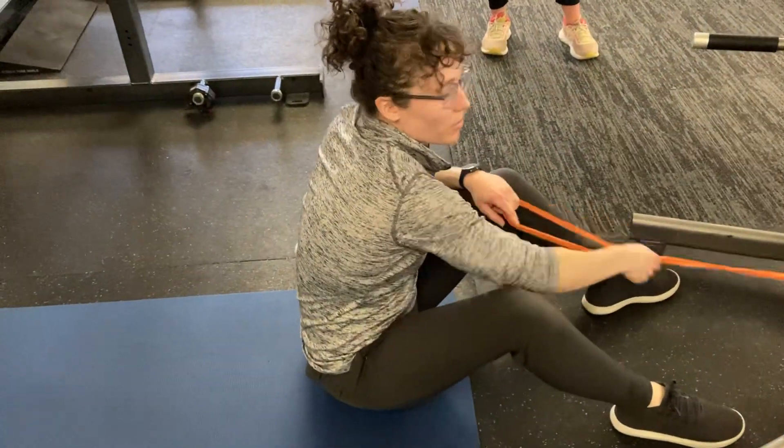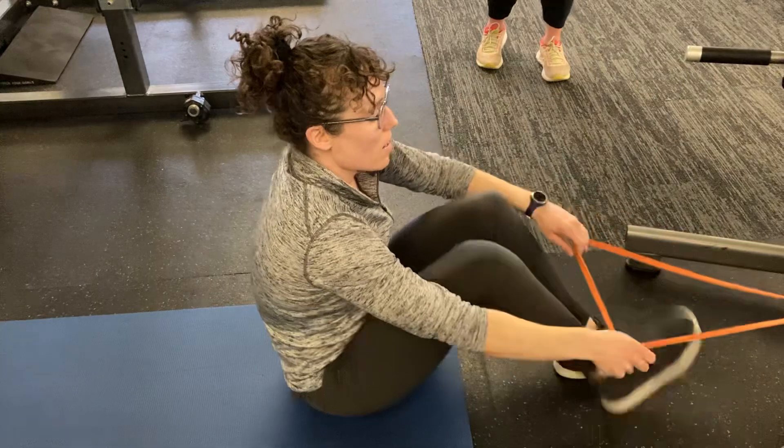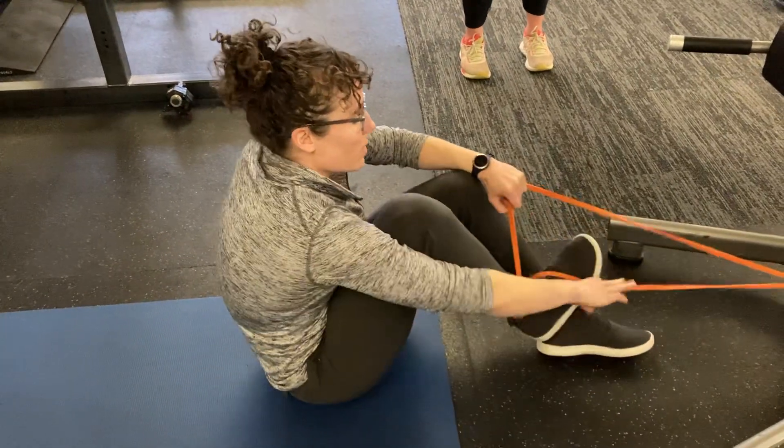Okay, so you've got your band secured around something here, and then you're going to loop your feet around a couple times.